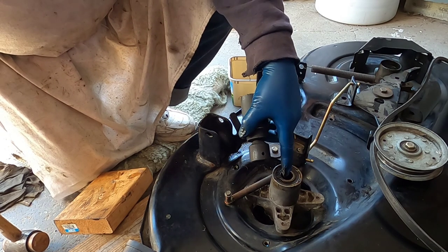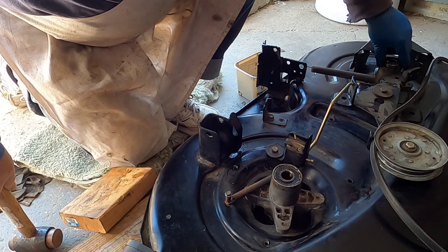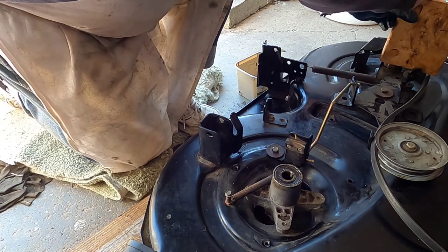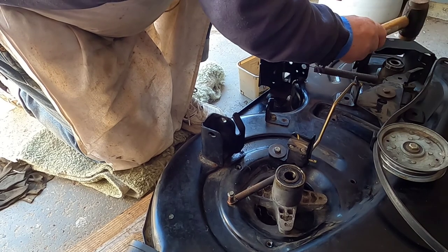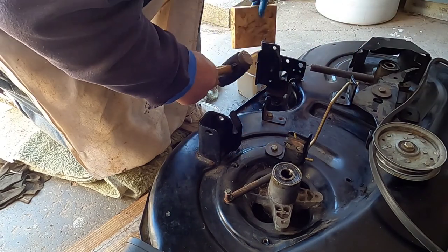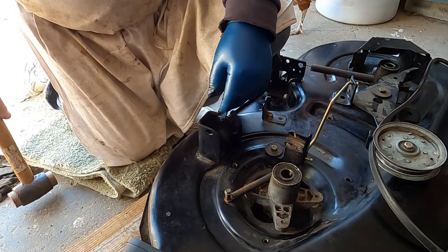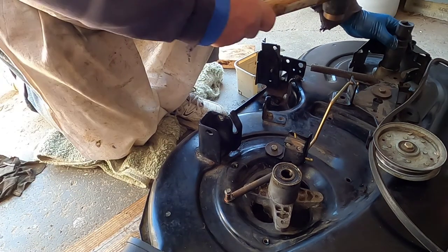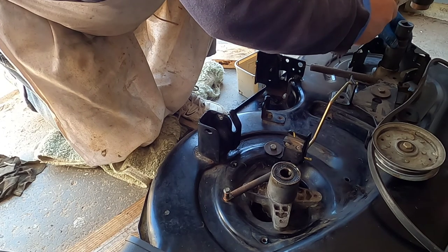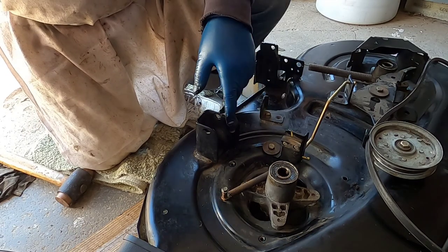I'm going to flip this deck over, put the two spacers in there, and then put the bearings in on the other side. It's flush. I have to move the camera out of the way so I can flip the deck, and I'll show you the other side.